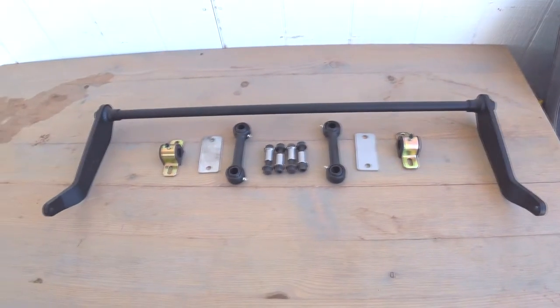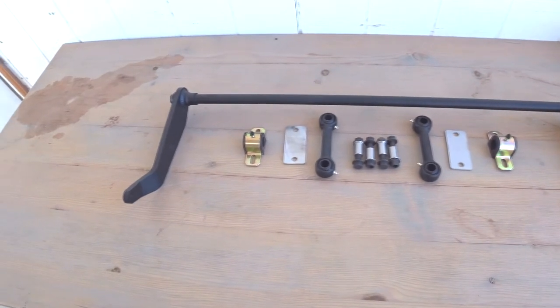So this week I'm going to install a torsion sway bar. Got all of these pieces here to install. Shouldn't take too long.